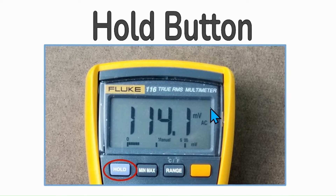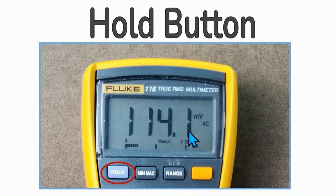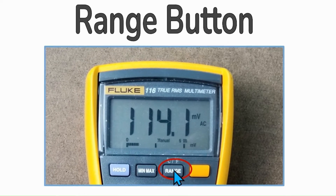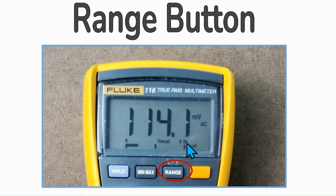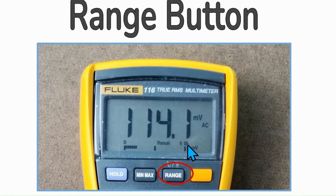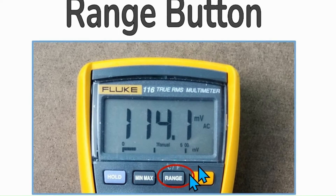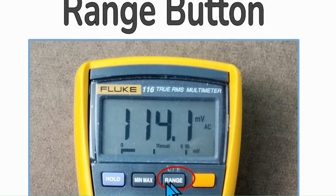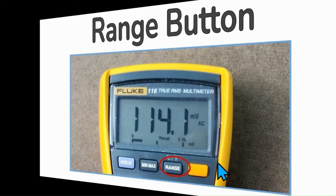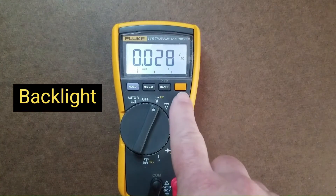The hold button locks a value on the display until you press it again, after which it continues sampling. The range button allows you to bypass auto range mode and stay within a specific measurement range — for example, if measuring DC volts and wanting to stay within the range for a 9 volt battery, press the range button until you reach the desired resolution. Simply press the backlight button for 40 seconds of backlight time.